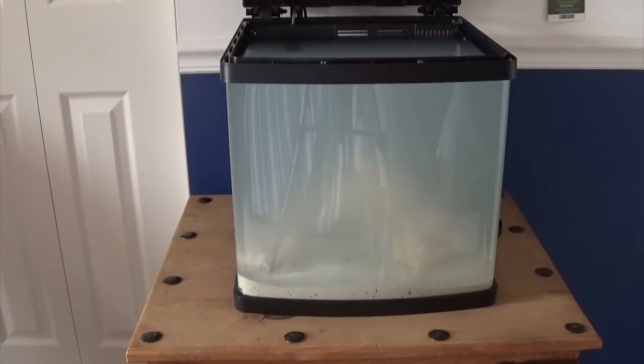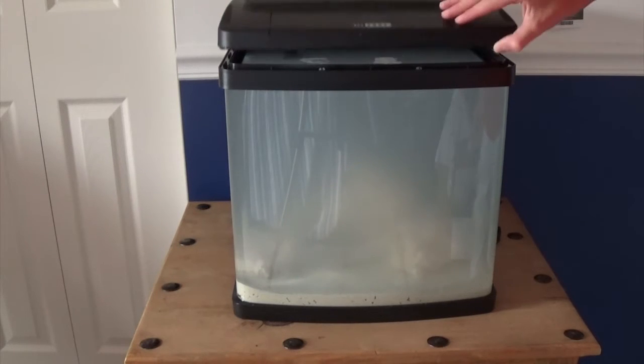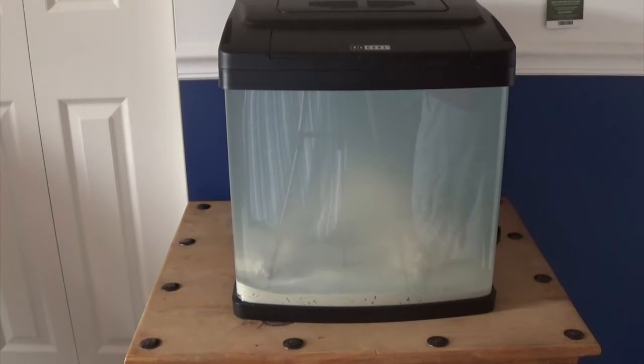I did change the stand because the stand I had wasn't looking too sturdy, but we're going to fix it and re-stabilize it.